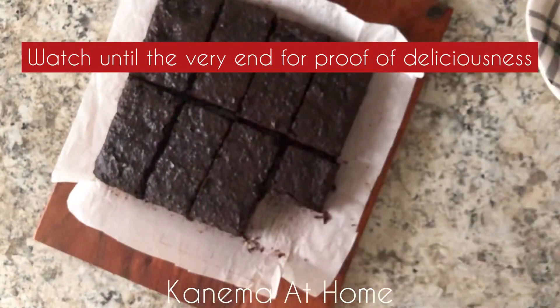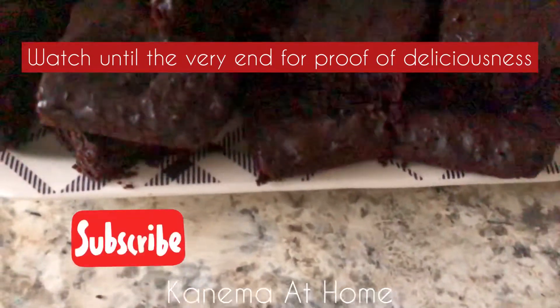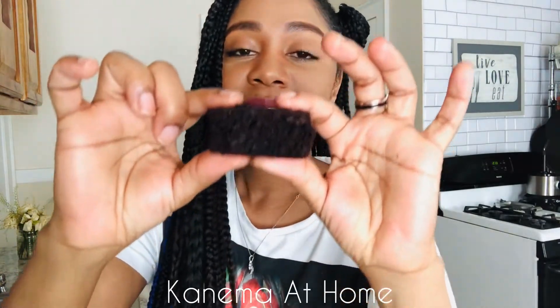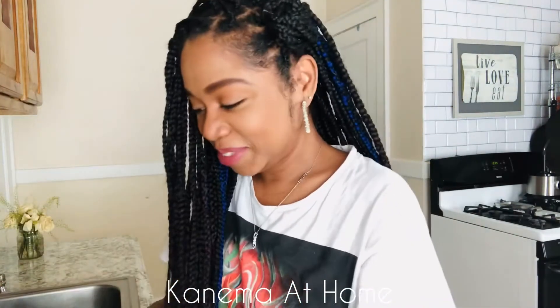I'm just going to put them on my little tray here, and we're good to go. Remember, if you enjoyed this video please give it a big thumbs up, like, share, subscribe, and comment below if you will try it! See how soft these are — I could hardly ever wait for them to be completely cooled. I'll break one to show you how crumbly it is — it's very soft and loose but it still holds together.